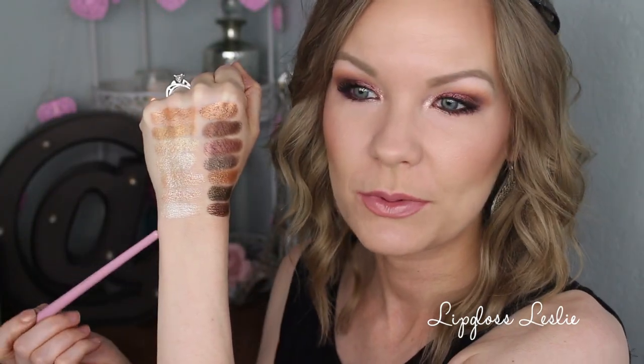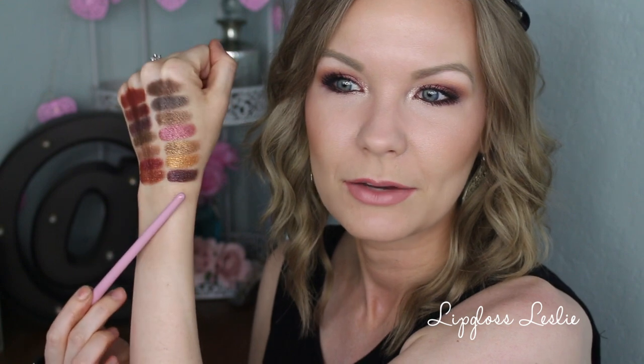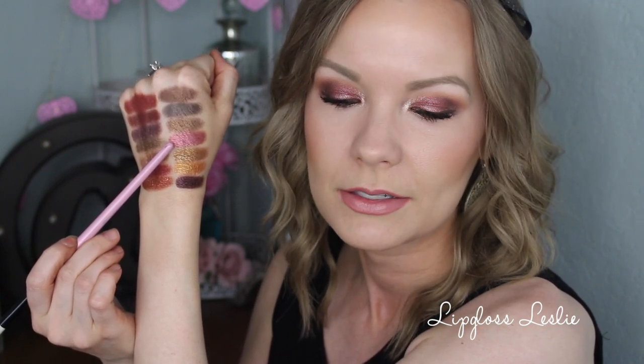Here are the first two rows — rows one and two, then rows three and four. There are no duds in this group. They are all beautiful, just incredibly pigmented and so metallic. My personal standout favorites in the whole palette are the cranberry red shades — this one is my favorite in the whole palette. It's amazing. That's what I've got on my eyelid today and it's just incredible.